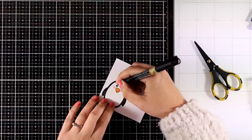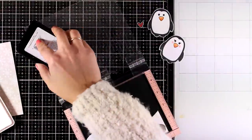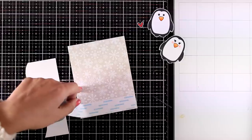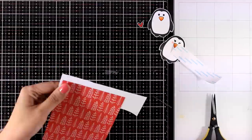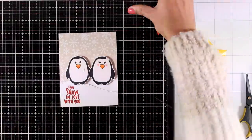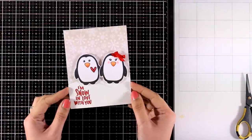Continuing the same idea as card four, I've stamped the penguins twice and I'm going to turn one into a girl by giving her some eyelashes and pink cheeks, while the other — the boy — has no eyelashes. I'm creating a little Valentine's Day love card. I've created a snow slope on top, stamped the sentiment 'I'm Snow in Love with You' in red ink, placed it on the pattern paper, stuck down a couple of slopes, and then placed my penguins to create the little scene. I added a heart on the guy and a little red ribbon on the girl — and never forget a white dot inside the black eyes to bring your characters to life.